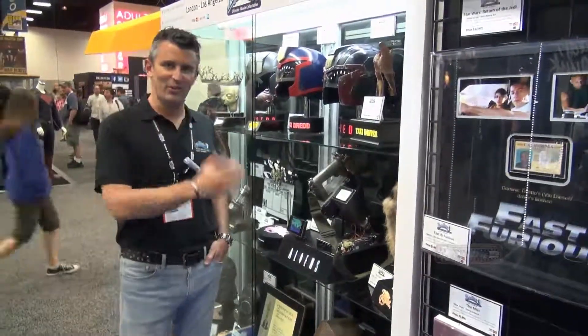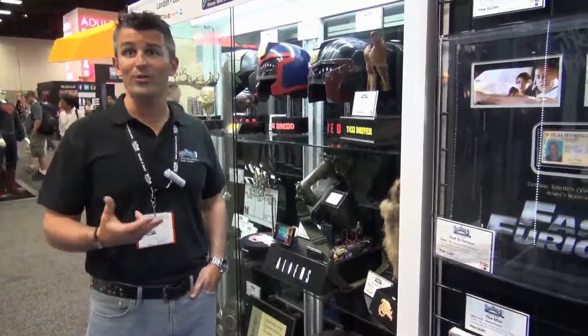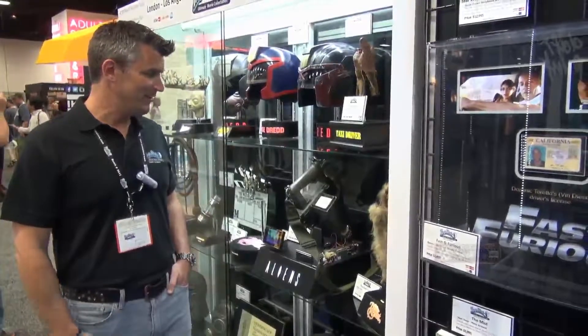You've got something really cool from the Aliens. Can you tell us about it? Yeah, this is a phenomenal find. It's a really exciting piece actually. It's something that we didn't know whether it still existed outside of its use in the movie.